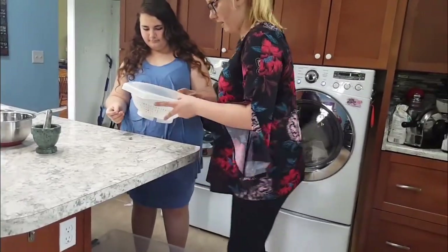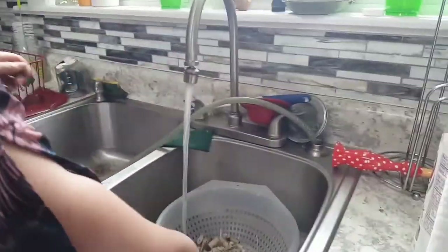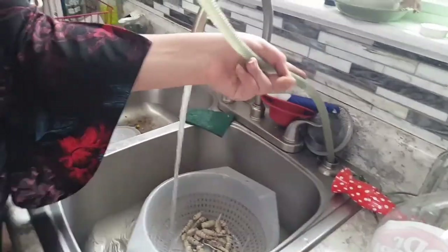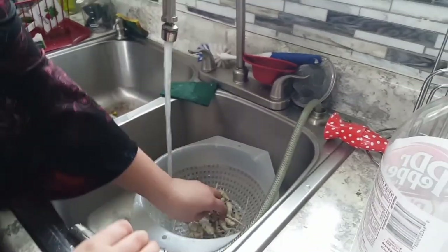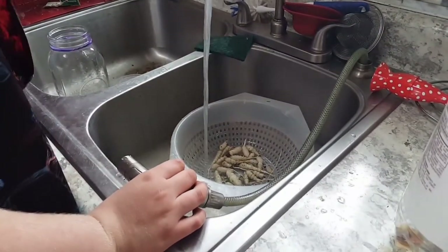There you go, now wash them in here. There should be a red brush somewhere. You're going to scrub them with the red brush. We don't need the snail shell — yeah, don't eat the snail shell.